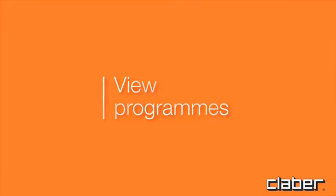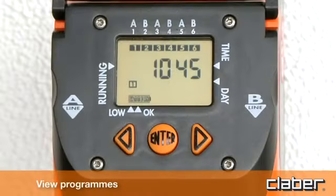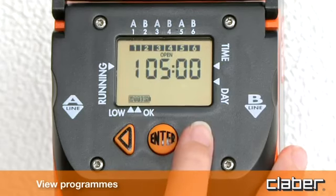View programs. To display the stored programs any time, press the forward key button.